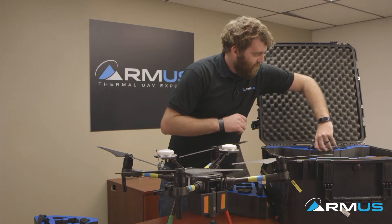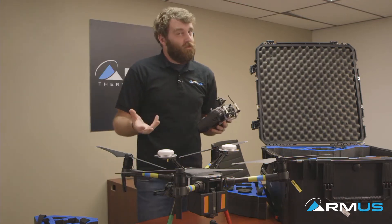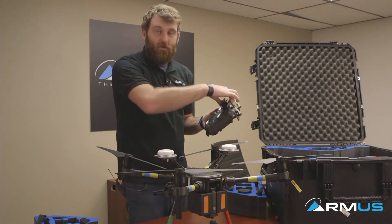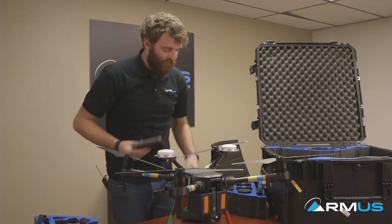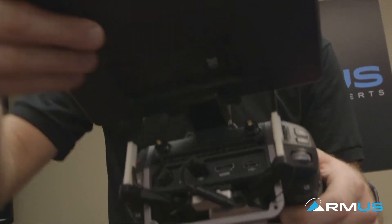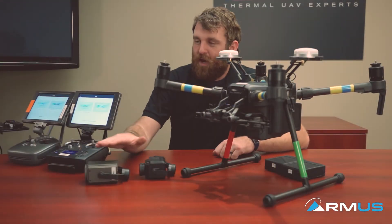Let's move on to the remotes. The standard remote that comes with the M210 is called the Cendence remote — it's a little upgraded over something like the Inspire, the M600, the Mavic, or the Phantom controllers. It already comes preloaded with the Crystal Sky mount on top. The Crystal Sky also comes in the box with the M210; it has a mounting plate and you line it up, slide it down, and there's a little quarter-turn lock right there.